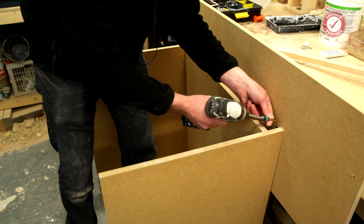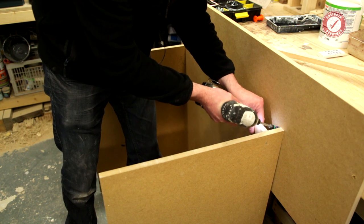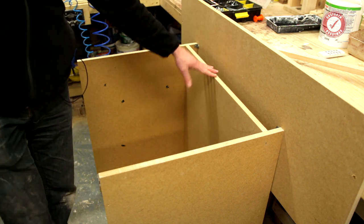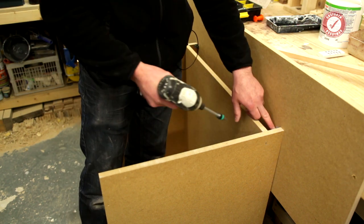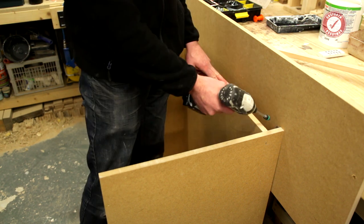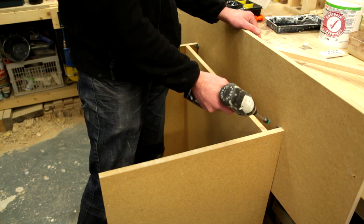The trouble is these brackets are a pain because you've got to kind of get the screw in at a funny angle. The problem is you're putting a screw into potentially a plug in the wall at an angle, and the plug's probably not going to be at an angle unless you've drilled it through at an angle. The point is that doing screws into plugs at an angle is a pain in the backside.